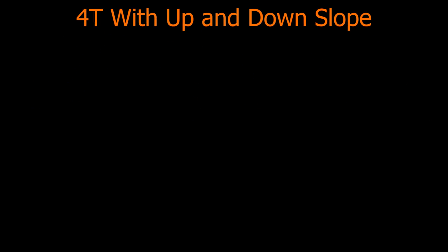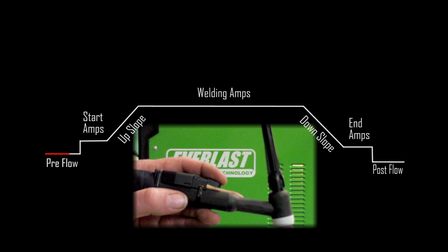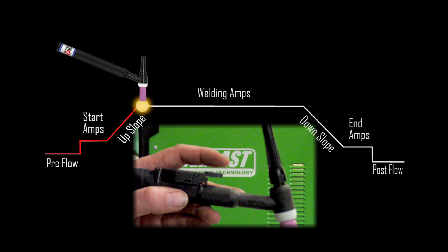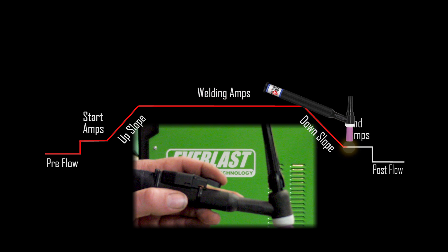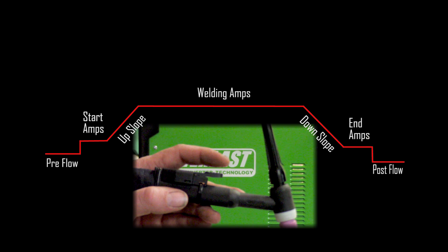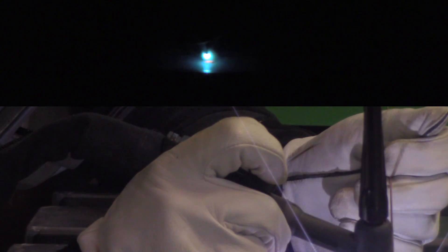Now let's look at 4T with up and downslope. This is controlled by doing four trigger actions instead of two, based on a press-and-hold command. We get through the pre-flow cycle and it goes to the initiating start amps as soon as I depress the trigger, staying at that starting amperage until I let off. Then it goes through its upslope and welding amps until I press down again, which triggers the downslope and ending amps, staying there until I let off the trigger again.